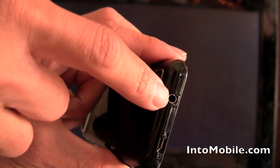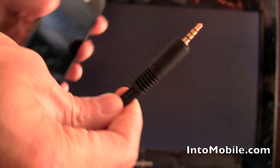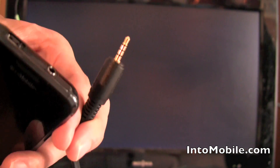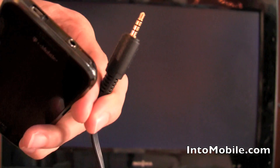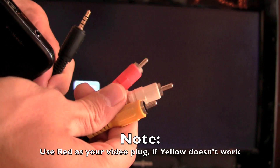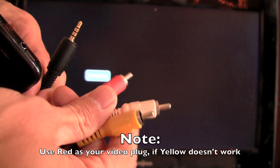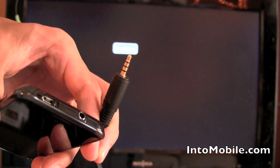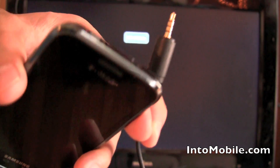It actually uses a 3.5mm headphone jack. What you do is get a cable that has a 3.5mm headphone jack on one side, and the other side has composite connectors that go into your TV. You plug that end into your TV — yellow is video, white and red are audio — and this end into the Galaxy S, and you should get video out.